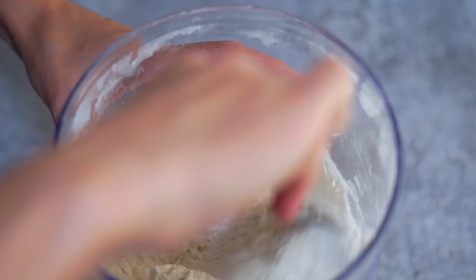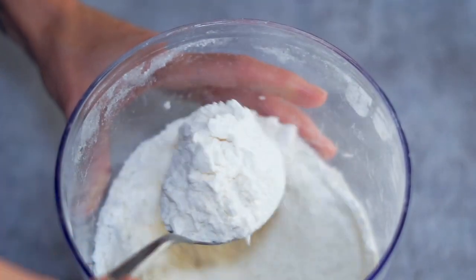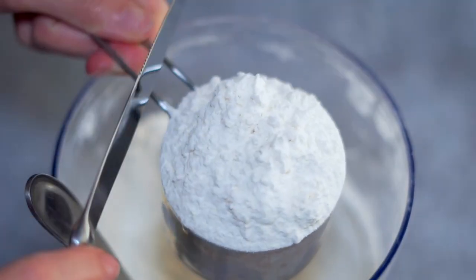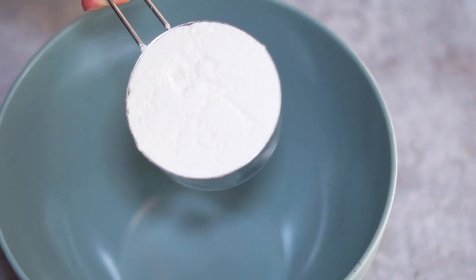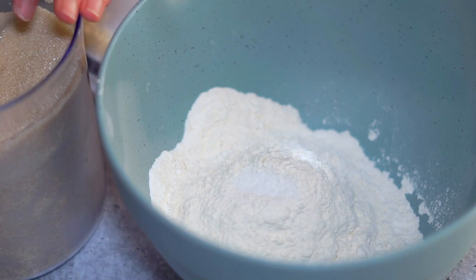There's only five ingredients in this pie crust and it starts with all-purpose flour. Whenever I measure out flour I always like to use a big spoon and kind of fluff it up and shake it around like this. That's gonna make sure that it's not too compact and we get a more accurate measurement. I'll scoop it into my measuring cup, level it off, and add some flour to the bowl.